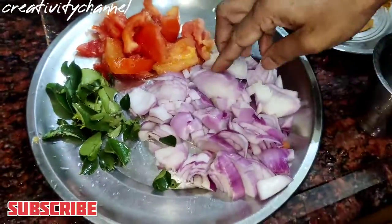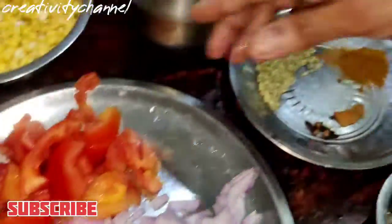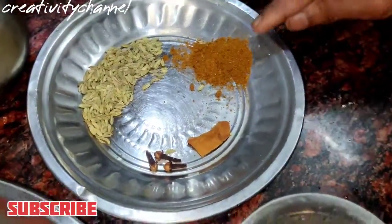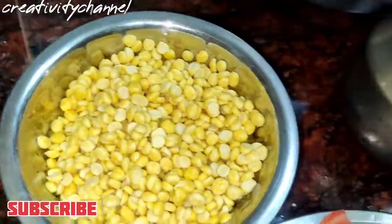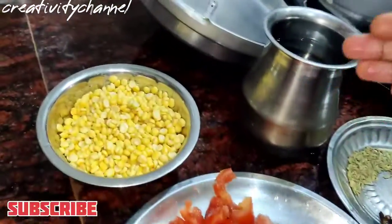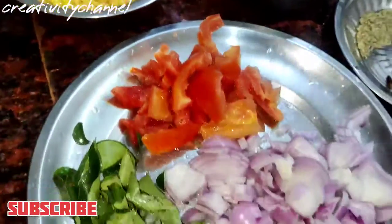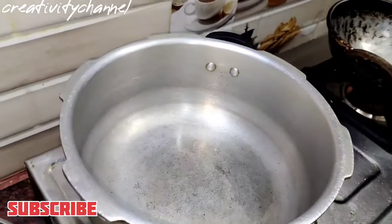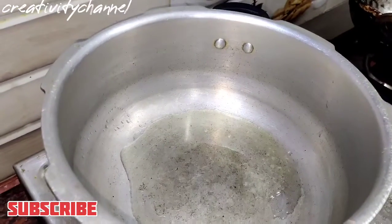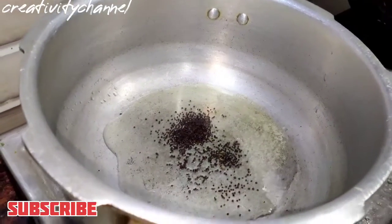Put the pan on the stove. Then add the tumblers. If you want, add 1-2 cups of oil — you will need a little bit of oil. Now let's go. I'll add oil. Add a spoon. Add the oil.